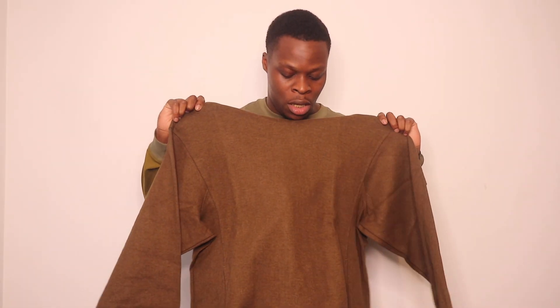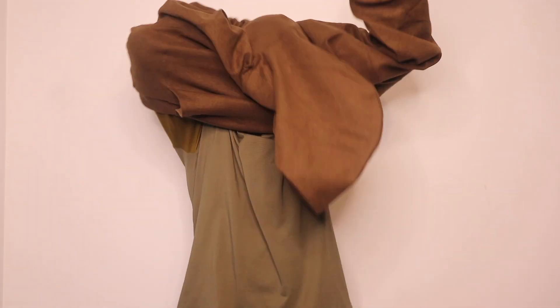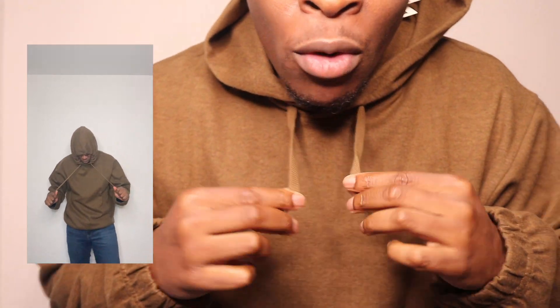Moving on to the next piece. This is the brushed jersey long sleeved hoodie in a size large, colour brown. This brown is a different tone to the over shirt I just tried on — it's got a bit more of a darker hue and an olive to it. Putting it on, it definitely feels a bit oversized. I feel like the large might be a bit big for me. It's cropped at the bottom and at the end of the sleeves too — it's definitely more of a cozy vibe.